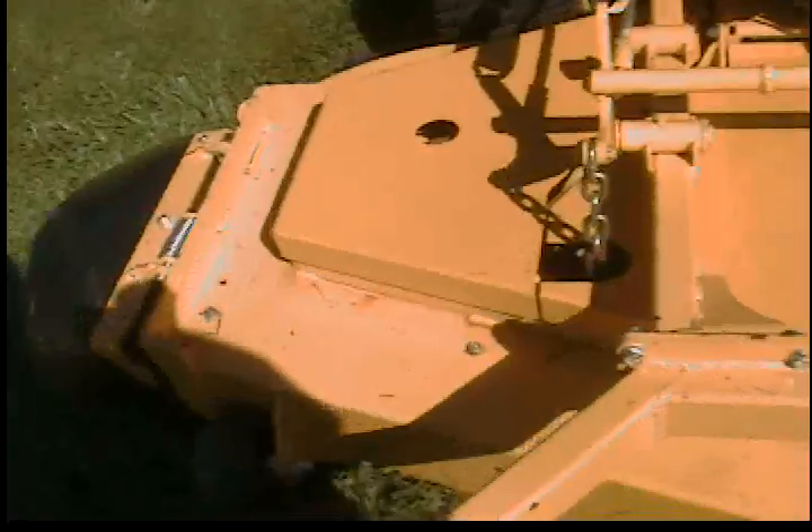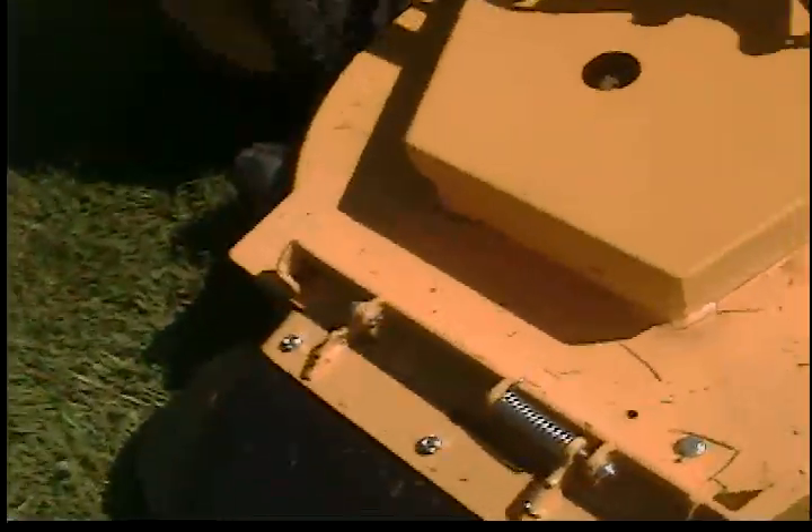The deck is in excellent shape on this machine. The deck does have some minor modifications. This machine was used for research and development, so there are a couple modifications on the deck. As you can see, some brackets and stuff, but it's in very good condition.